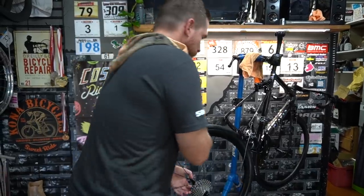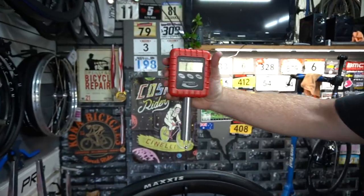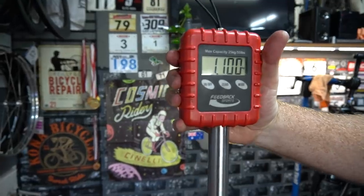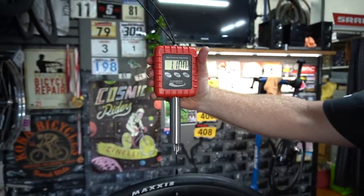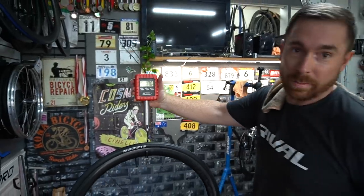So that's 11 plus 750 — that's $1,850 with tires, a cassette, and quick releases.